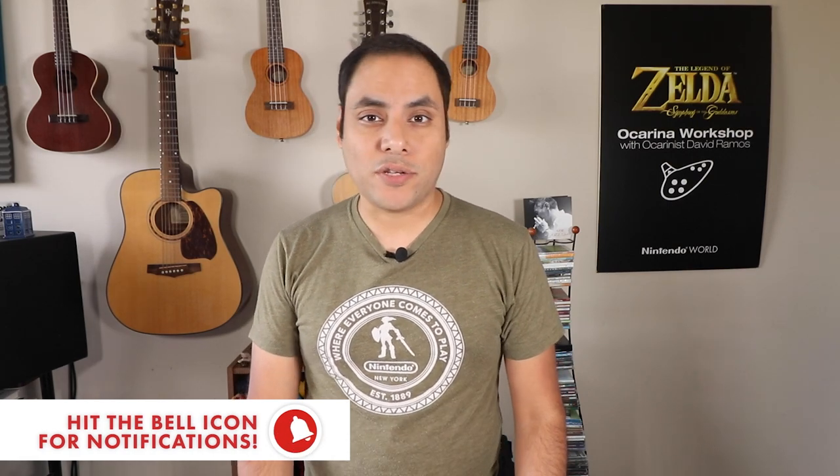But before we do that, don't forget to subscribe and hit that notification bell so you know whenever I do a new review, music video, or a tutorial. I'm a big fan of Focalink ocarinas. I think they're one of the best ocarina manufacturers in the world at the moment, and I love how much they've been steadily improving their triple ocarinas.